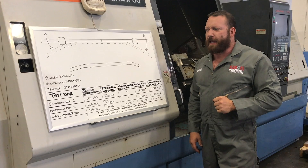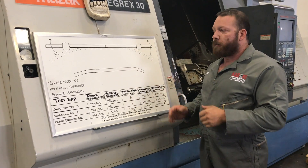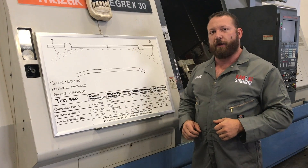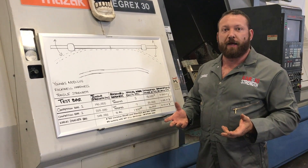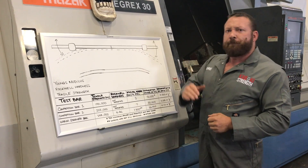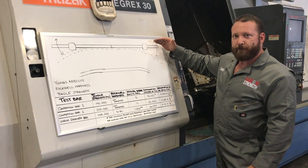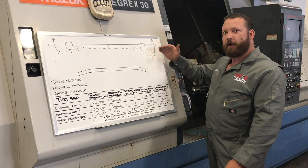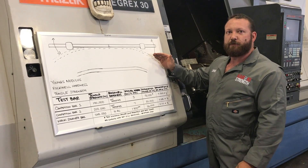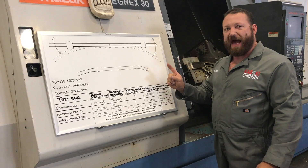We're going to talk about bar metallurgy today. Most companies, when they have a bar, the number that they show is tensile strength, and that's related to its performance or mechanical characteristics. But it doesn't mean what a lot of people think it means. So if I have a given load, the bar is going to flex — like when you go to deadlift, that bar bends up when it's sitting on your back during a squat. Tensile strength does not affect that.